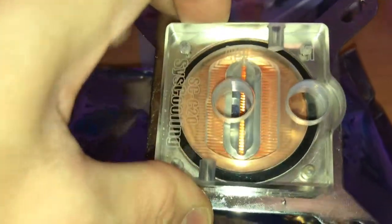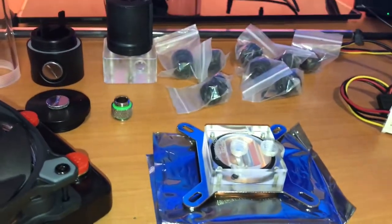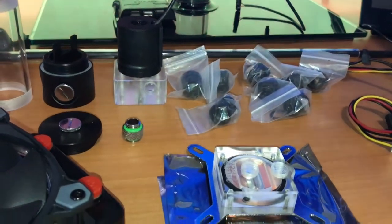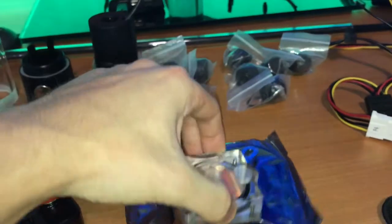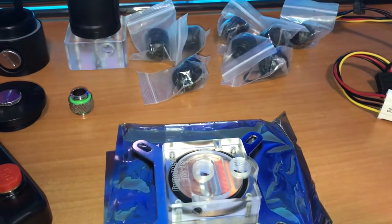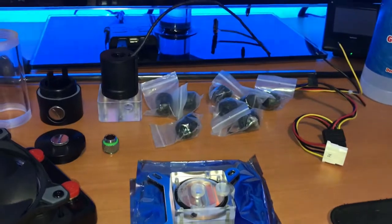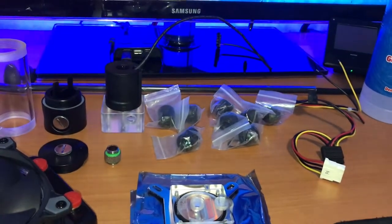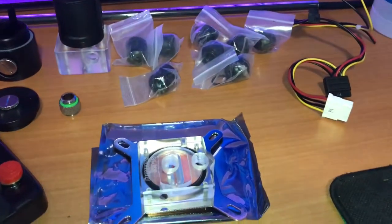I'm gonna put some LEDs in there, and I'll do the same with the block — there will be some green LEDs. What I'm trying to do is get the cheapest possible custom loop without losing on performance. All these are copper — copper radiator with a copper block, copper-nickel I think. The cooling fluid I want is not out yet and it's very expensive to ship to the Netherlands, only available here in like December.